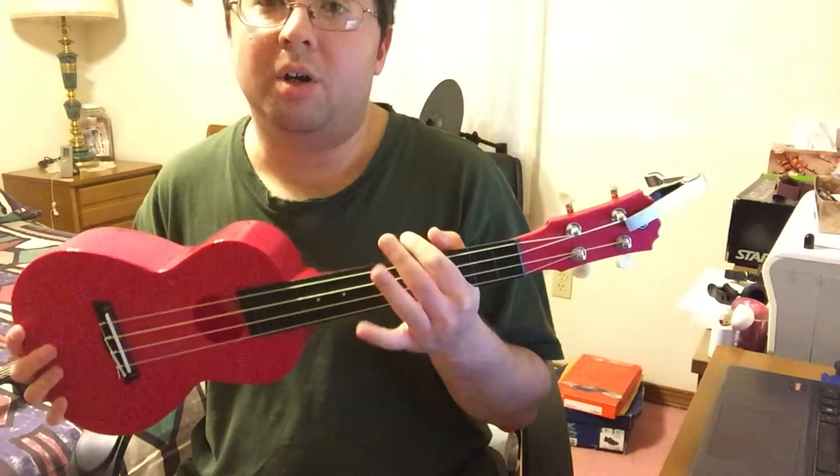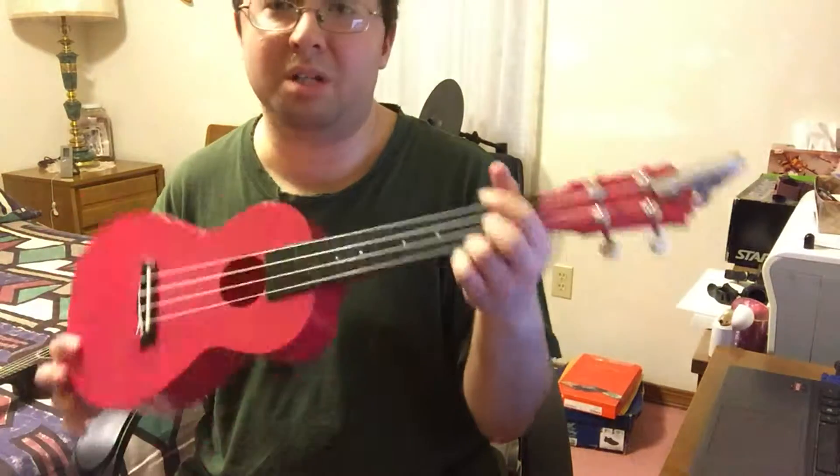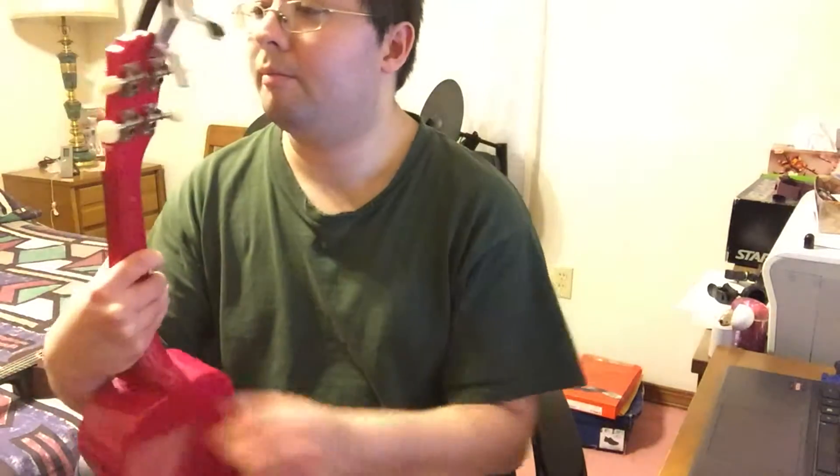Here's my official review of both. This concert ukulele is okay for people who want to learn the instrument but don't want to spend a lot of money. It has a pretty dull sound, probably because it's mostly plastic — the only things that aren't plastic are the strings and the tuning pegs, which are made of ivory.